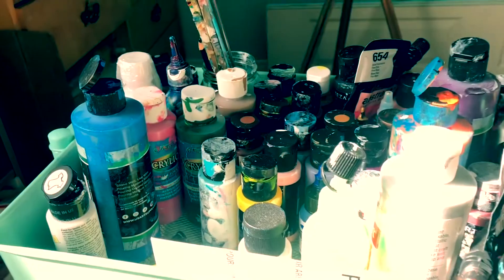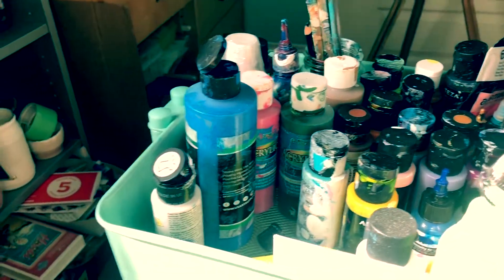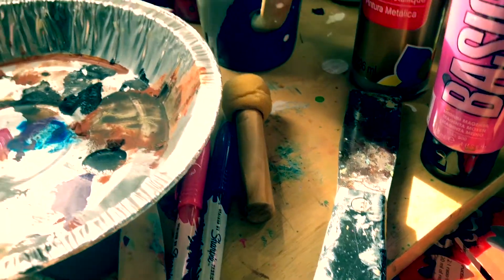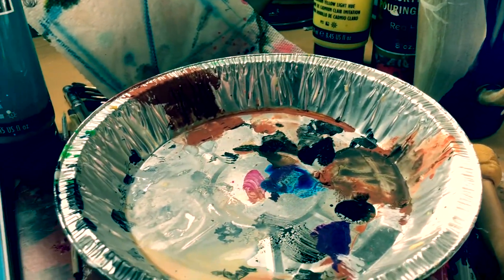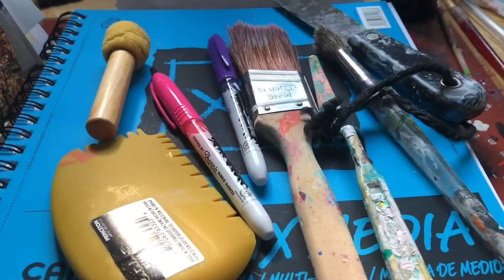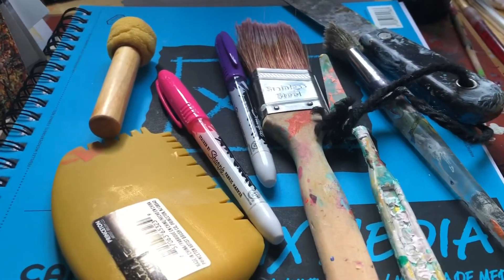Welcome to the channel. Today we're talking about the tools I use to make art, and I'll also do demos and tutorials. Don't forget to subscribe and hit that bell so you don't miss any uploads. Welcome back — today I'm going to talk about my favorite art supplies and tools I use for my abstract acrylic painting. Let's get on with it.